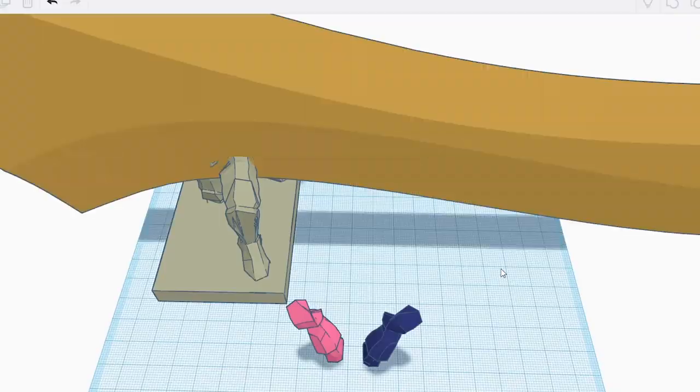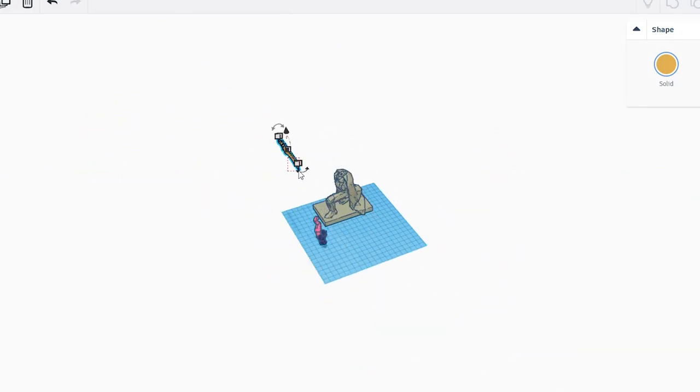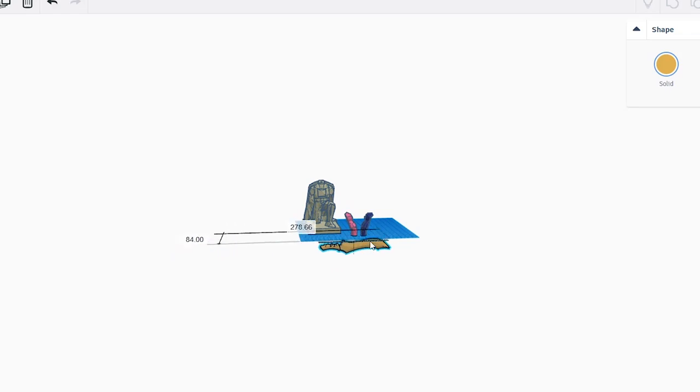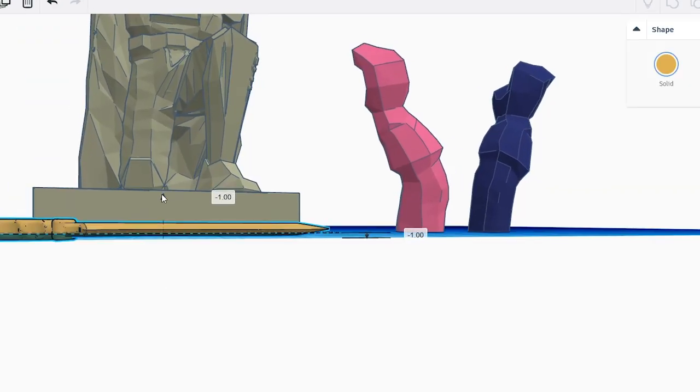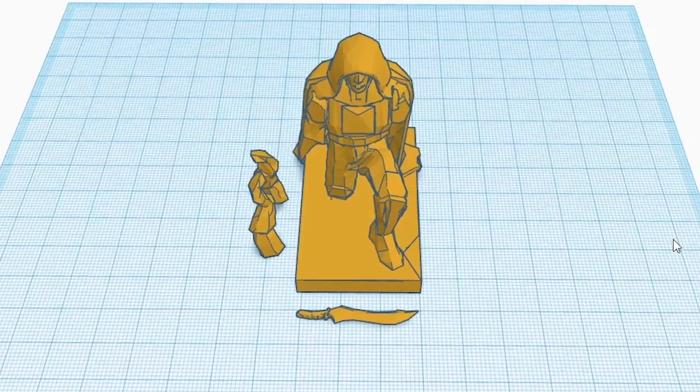And then the final step was finding a sword, which I found online as well. I had to shrink it down a lot — the original print was for a life-size sword. But from there, that's it. We are ready to print Stefano. We're going to do four different prints and attach it all together with glue: the sword, both arms, and the body.